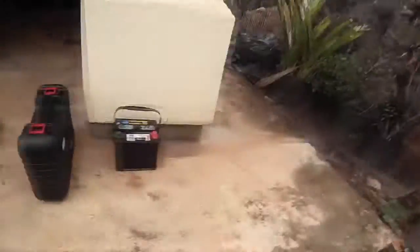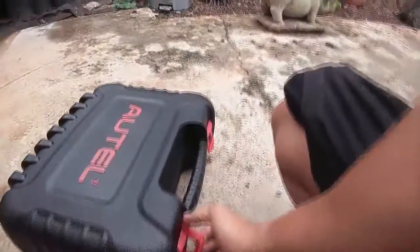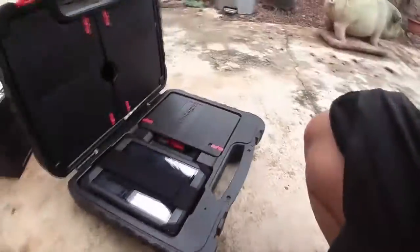The battery's in. I got the old one out, so now I'm going to set up the Autel 905 and diagnose our G35.